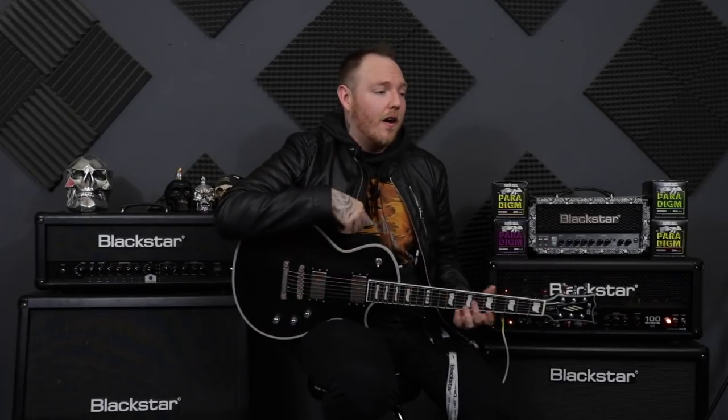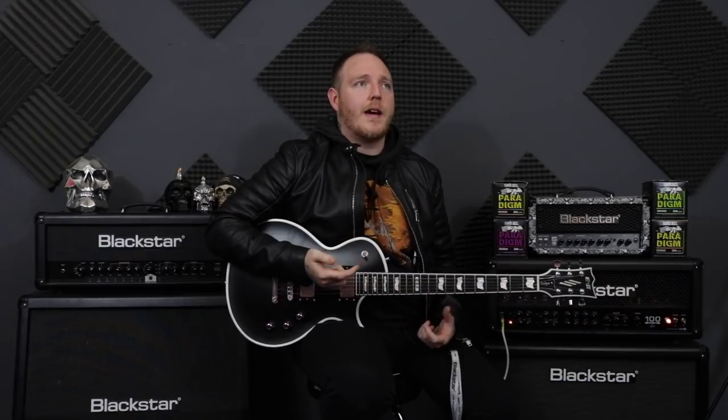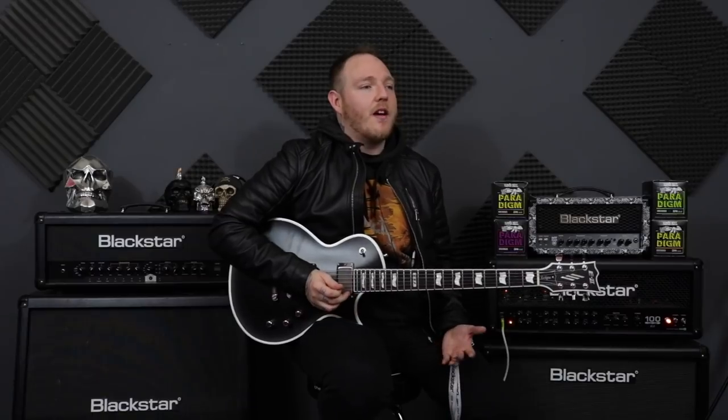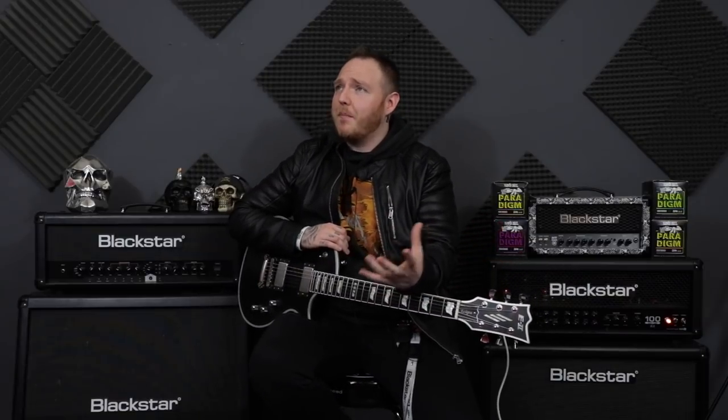Something I get asked or told a lot by you guys is that you're struggling to play certain riffs — you can't quite get the tempo of the riff or the solo. There are a bunch of songs you say you just can't do, which is fine, we've all been there. A lot of them are hard. But I think I know why, and what you can do to make it easier to accomplish and play that riff.